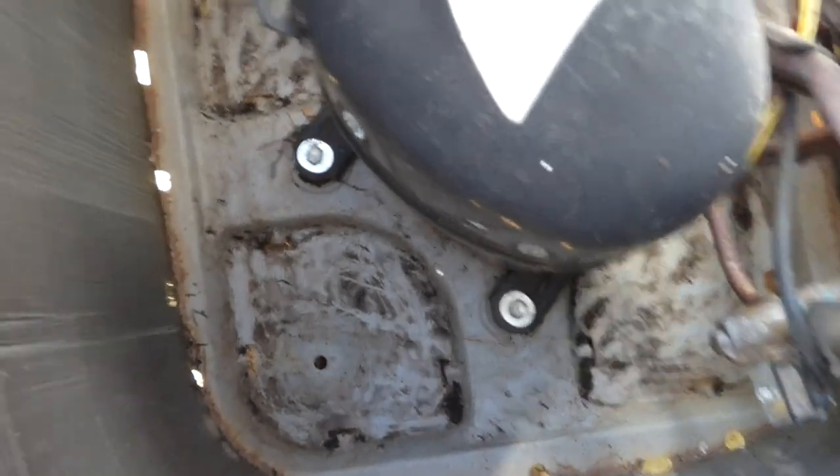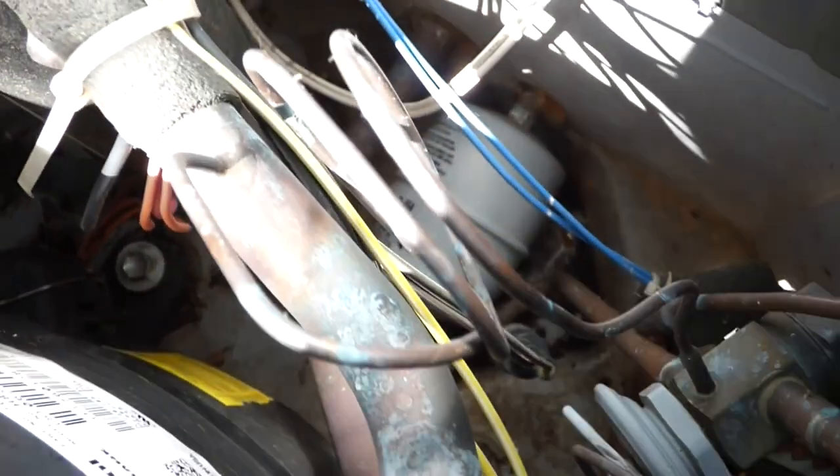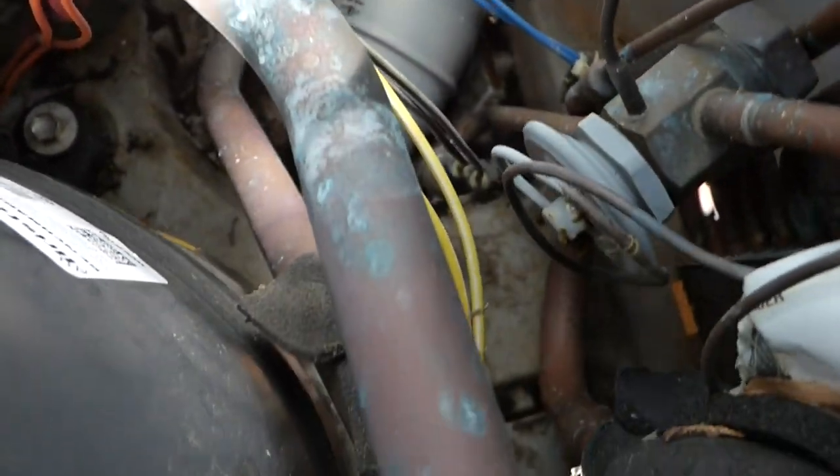Okay, we've got the inside nice and clean — dry, got all the mud out of there. Some of those copper lines were sitting in mud, which is going to cause them to corrode over time. Now I'll show you how to clean the outside.